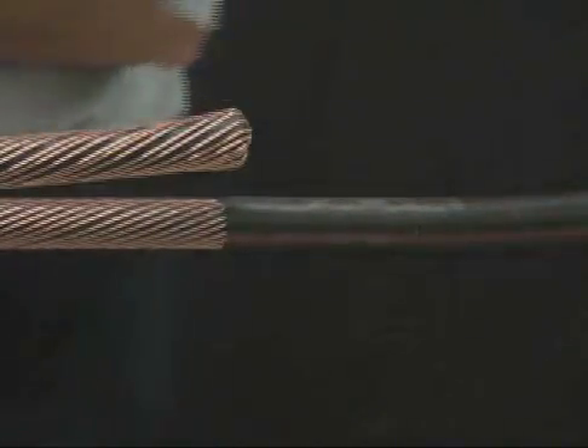Abraid the cables 6 inches back from the jacket cutback. Using an approved solvent, clean the cable jacket for 30 inches on the side where the splice body will be placed.